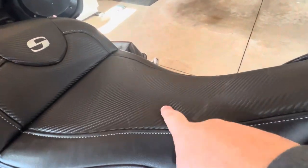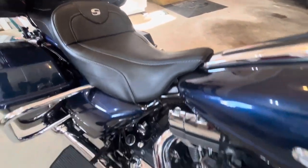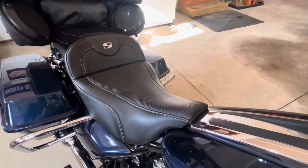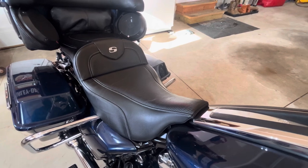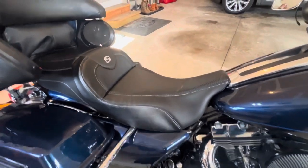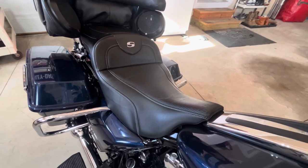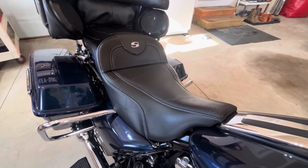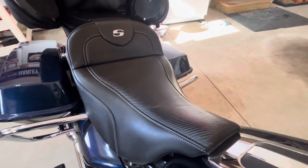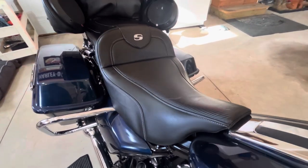Here it is — the Saddleman Road Sofa in the carbon fiber finish. It's not real carbon fiber, but I chose it because I was running carbon fiber heat shields at the time and wanted to accent the bike with those details. What I love most about this seat is the comfort. I have an injury with my right knee and right hip, and from day one this seat was absolutely perfect for my particular riding style.